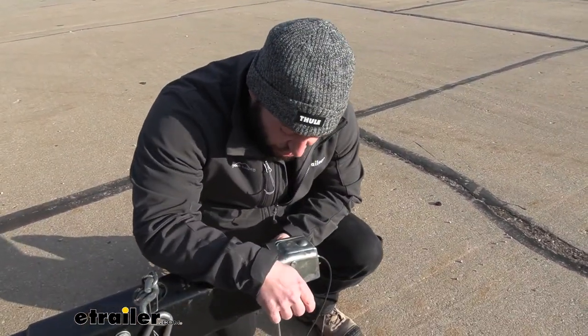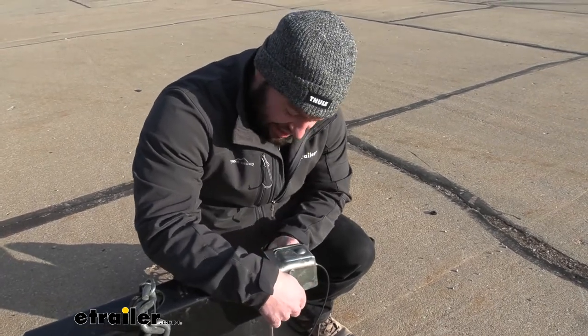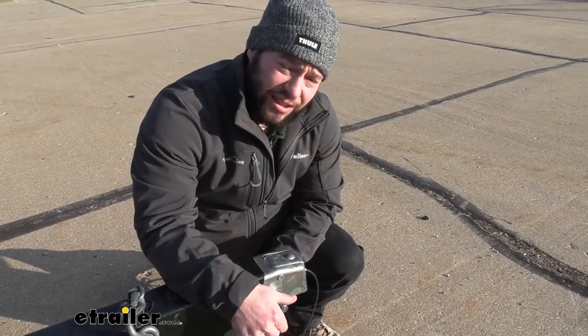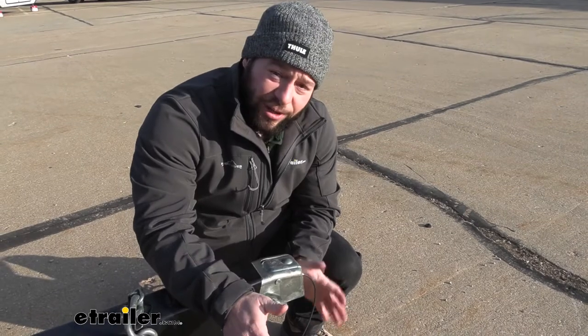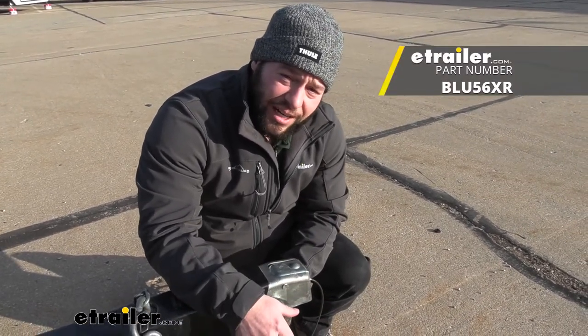Overall I like this latch lock — it's really easy to use and I like how quick the setup is. You just slide it into place and lock it. You get two keys with it, and now I don't have to worry if I leave my trailer unattended or if it's hooked up to my vehicle and I leave the whole thing unattended — I know nobody's going to unlatch it and take it away. Well, I think that does it. Thanks for hanging out and I hope this helped.